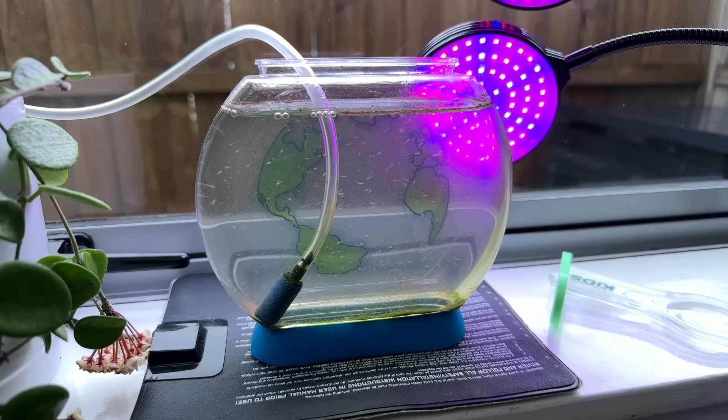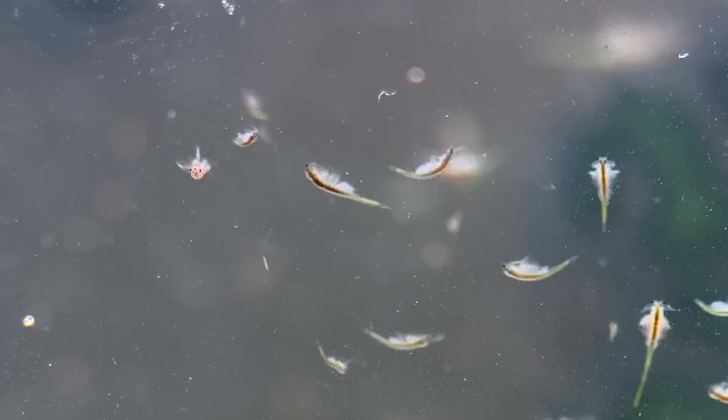I'm going to leave this tank for another few weeks so we can see how many of these sea creatures make it to adulthood and so I can give you my final review. I'll see you in a month or two — or like in a few seconds.